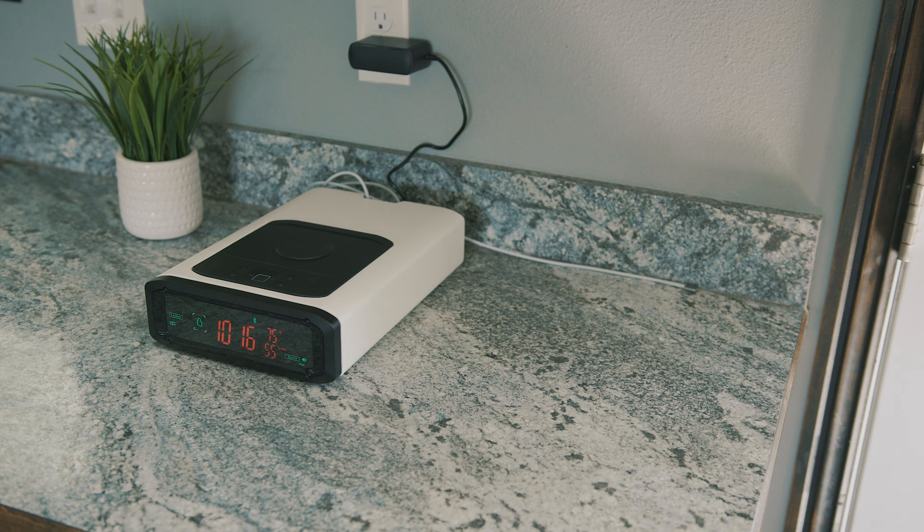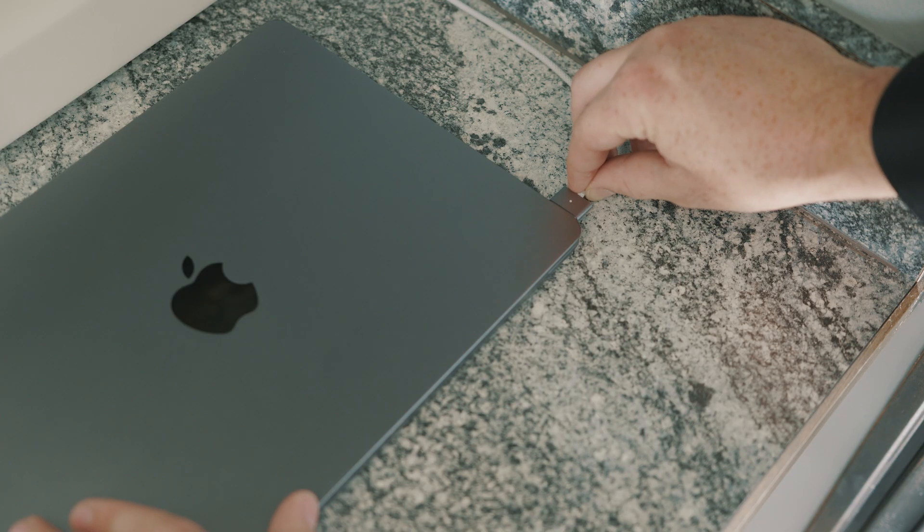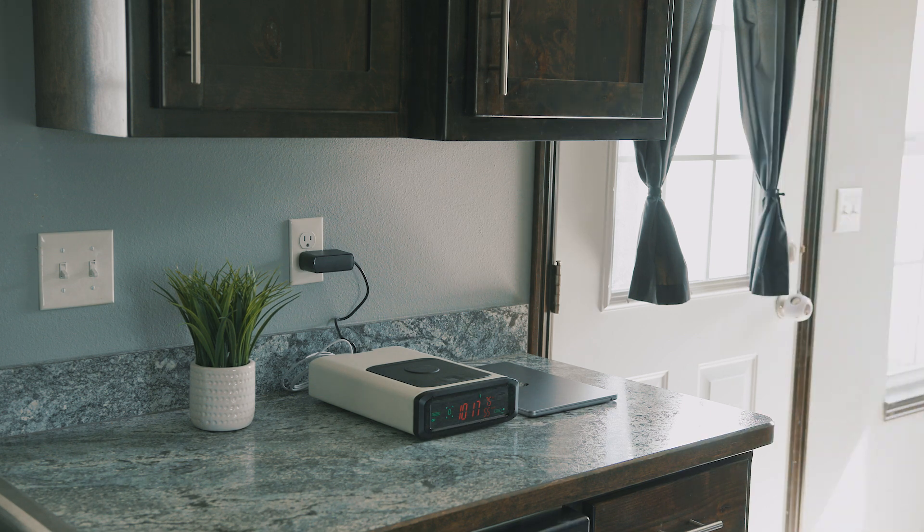Fast charging speeds also typically only work until the battery reaches 80%. This is due to a dramatic drop in charge speed after 80%. This is implemented by some manufacturers so that the internal batteries of these devices are not overheated and damaged.